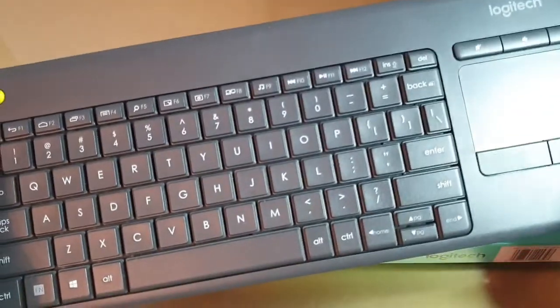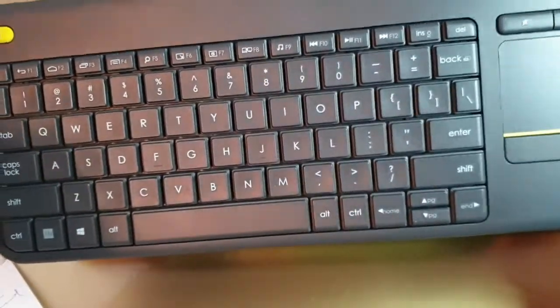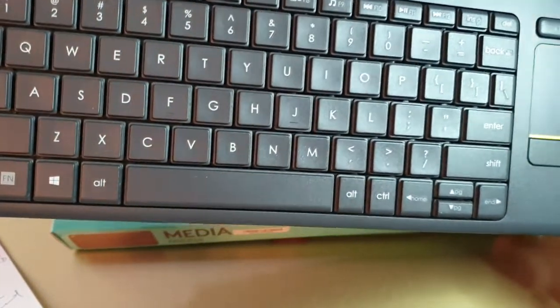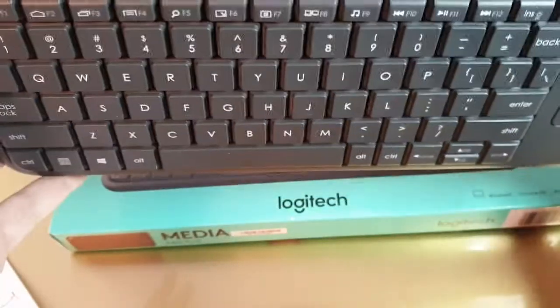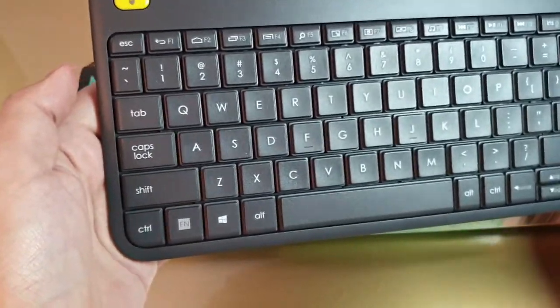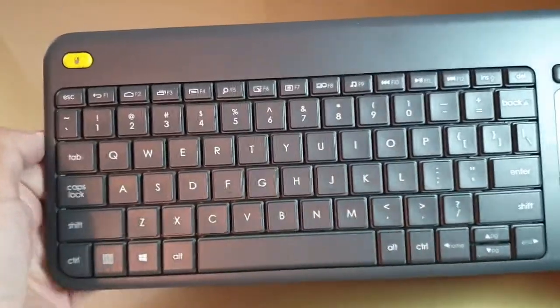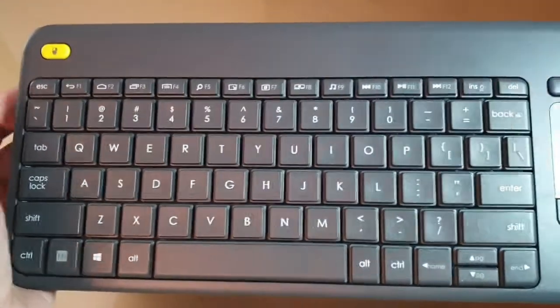It is a decent and attractive-looking keyboard. The matte grey finish is very sturdy, looks attractive, and is great for office or home use. The size is very reasonable — quite small, comfortable in your hand, and very sturdy.